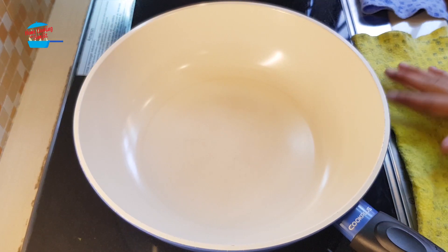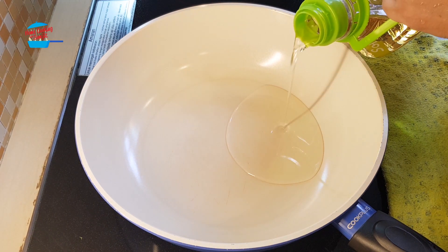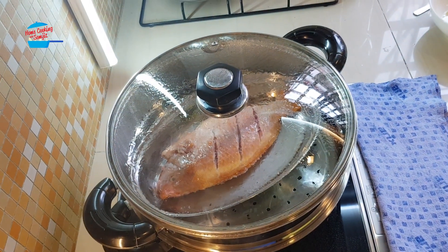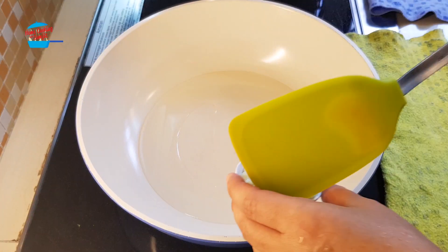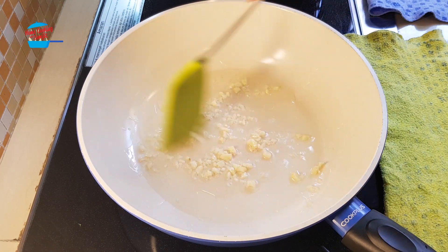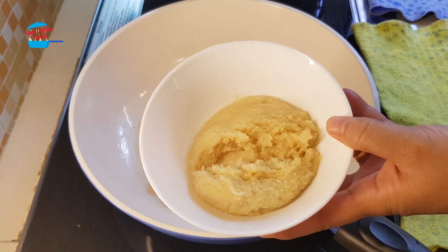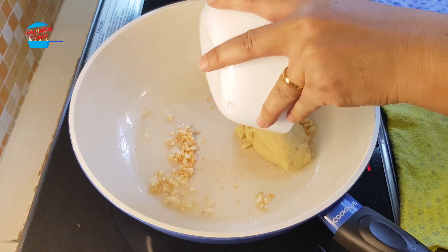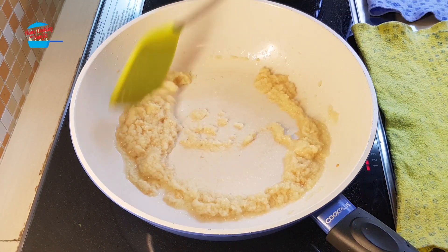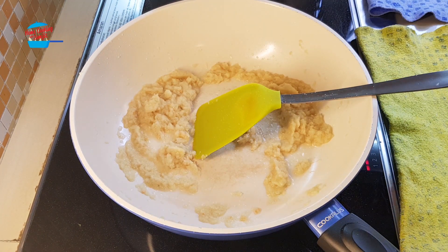I'm going to heat the pan and put in the oil — about 3 tablespoons of oil. While I'm cooking this, my fish is steaming over there. The oil is a bit hot, I'm going to put in the garlic. Garlic is brown, I'm putting in the ginger that we blended. Smells so good. Add in 1 and a quarter teaspoon of salt.